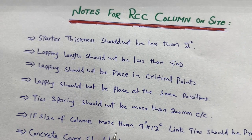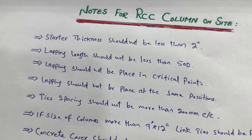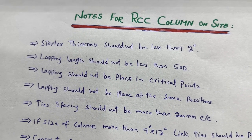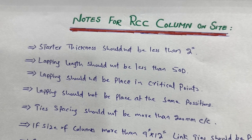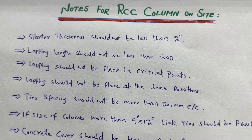Next, if the size of the column is more than 9 by 12 inches, link ties should be provided. This is because a single tie inside the RCC column cannot support all the longitudinal bars when the column size exceeds 9 by 12 inches. Therefore, link ties are very important to provide in such cases.